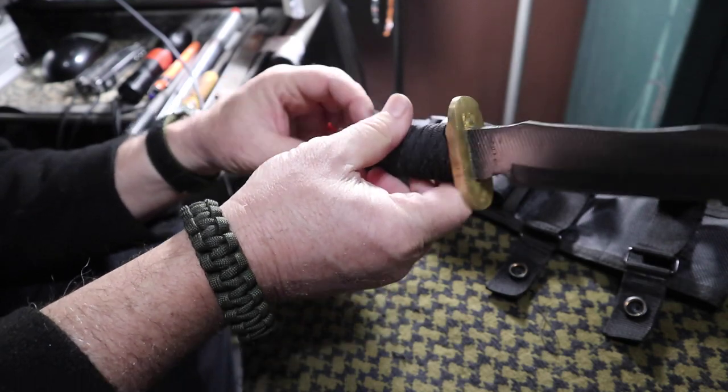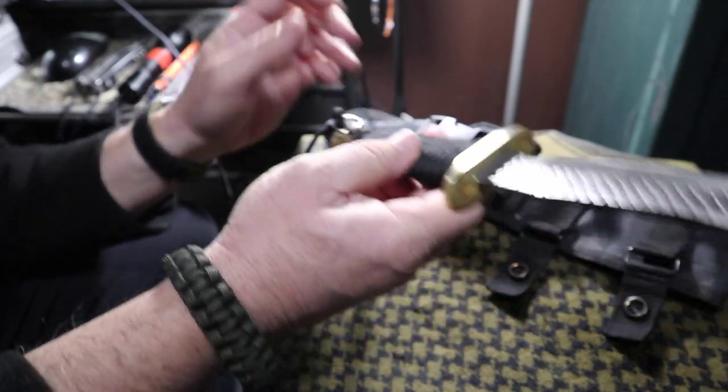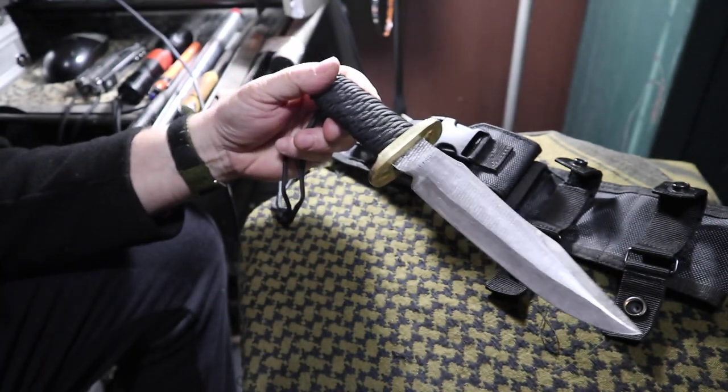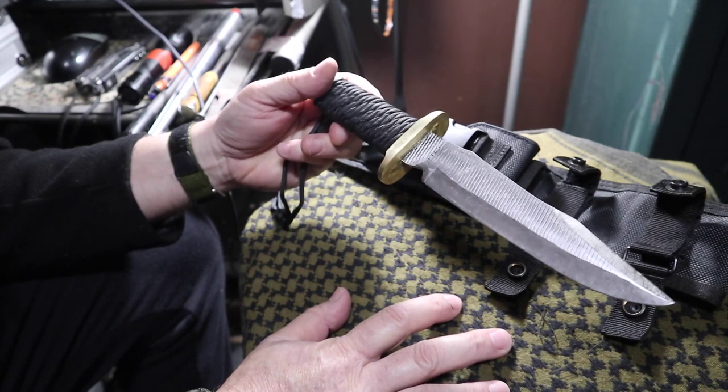This is all JB welded in there. Got a swivel on there for the pommel end piece for a lanyard. This is a West Country paracord wrap. I'm a really big fan of the John Eck commando knife, so I still dig the paracord wrap.